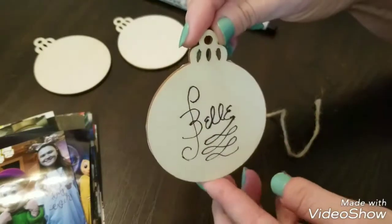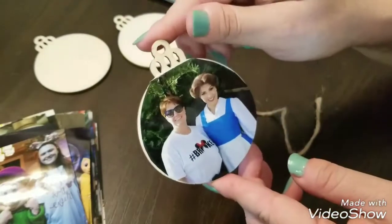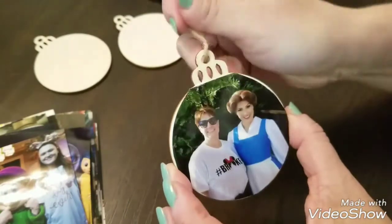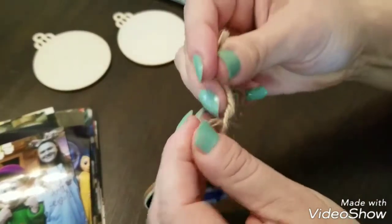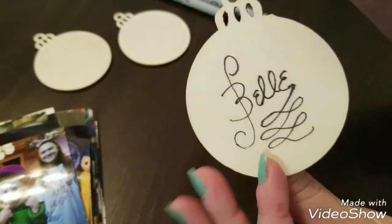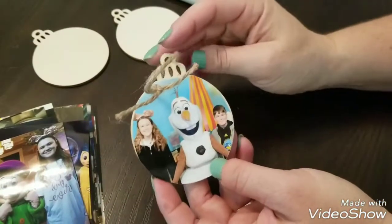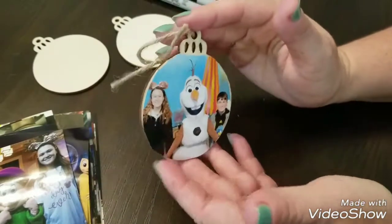And then you have an ornament with the character's autograph on one side and a picture of you and the character on the other. The ornaments came with pre-cut twine, so I just thread that through and knot it off at the top, and then you have a Christmas tree ornament to hang on a Disney Christmas tree. It was as easy as that.